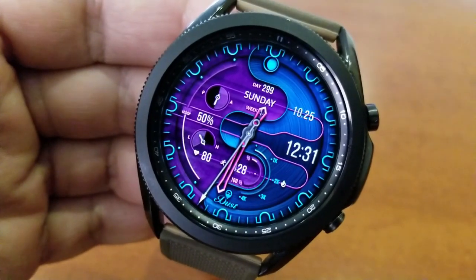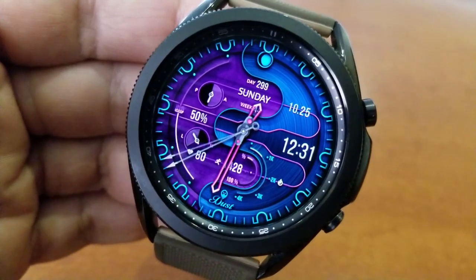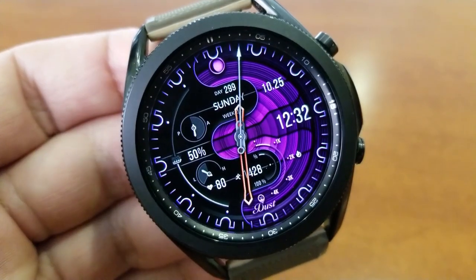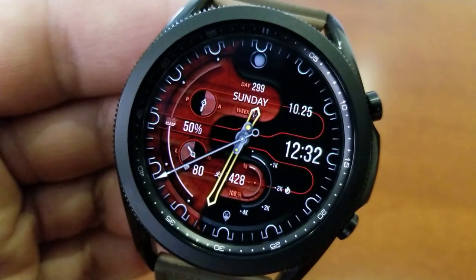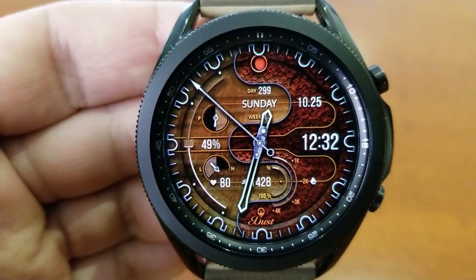For activity features, you get the date shown at the top along with a week and day counter for the year. Your calories burnt are shown to the right along with the digital time. In the bottom of the watch face is your heart rate measurement, total steps count and goal, as well as your power remaining shown off to the left in the nine position. Lastly, this one comes equipped with a lovely loom AOD mode.